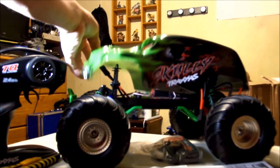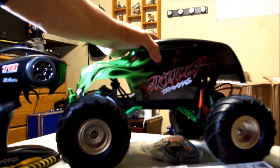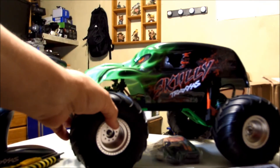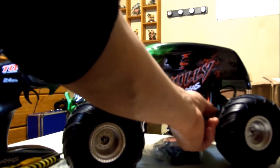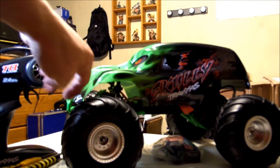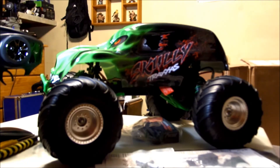That is my Traxxas Scully. You got to have fun RCing or you might as well not do it. I hope you like this unboxing — I'm about to check this truck out. Like, comment, subscribe, have a great day, thanks for watching, and have fun RCing. Budget Guy out, peace!